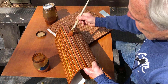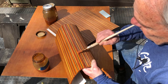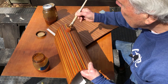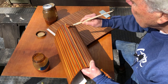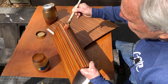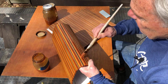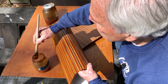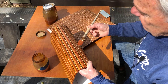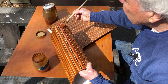I'll put some more coats on today and then tomorrow I'll sand again. Probably put some more coats on, and then I'm thinking I'll end up rubbing out with some steel wool — four ought steel wool — but not sure about that yet.